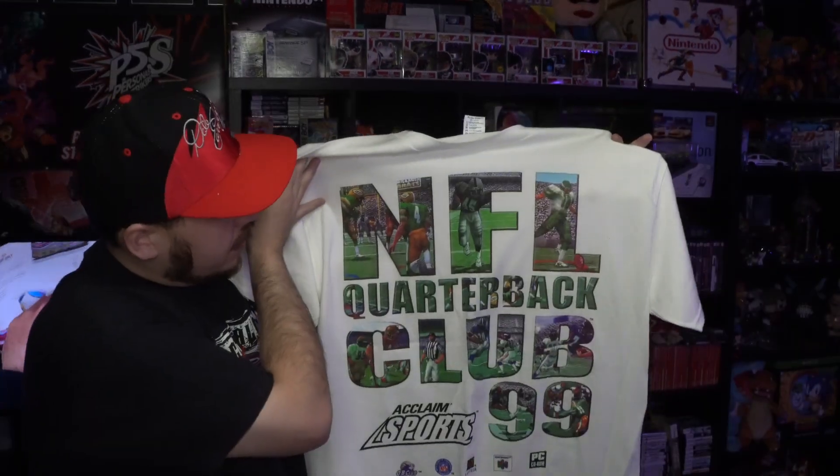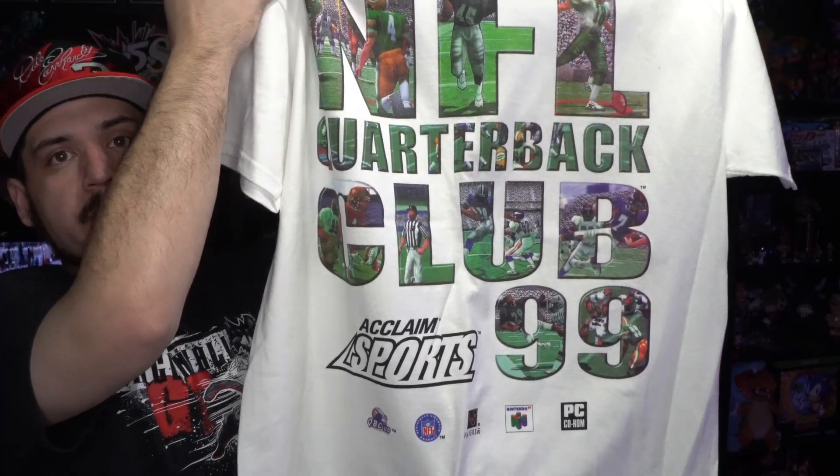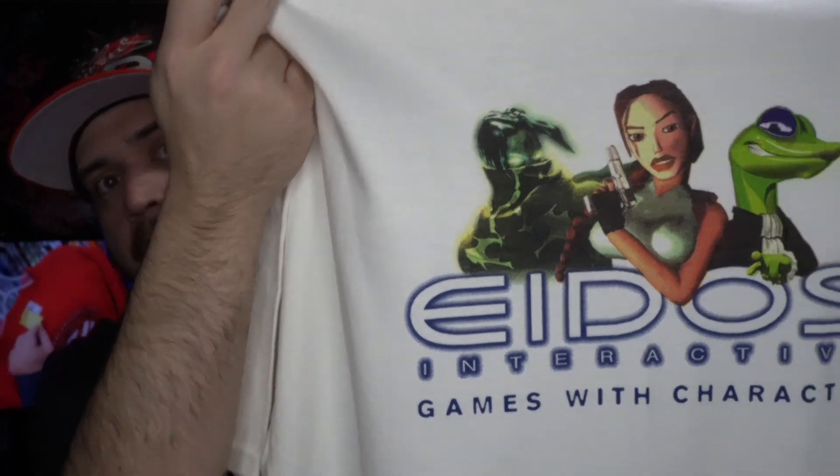Being a big fan of anything Nintendo 64, when I saw this one pop up for sale I had to grab it — it is the NFL Quarterback Club 99 tee with all the logos down on the bottom. This next one is pretty cool too — another Eidos shirt. What makes this one cool is the back: you have Lara Croft, Gex, and another character I don't recognize.